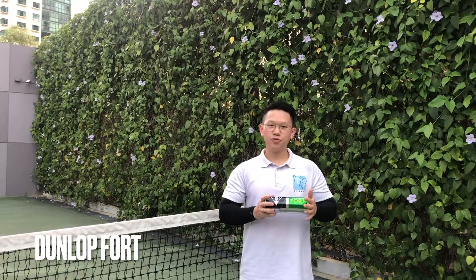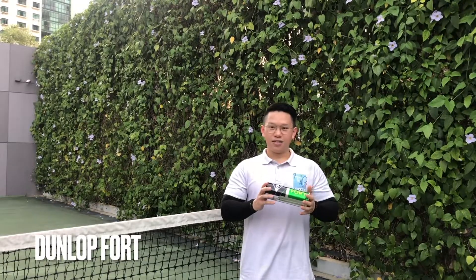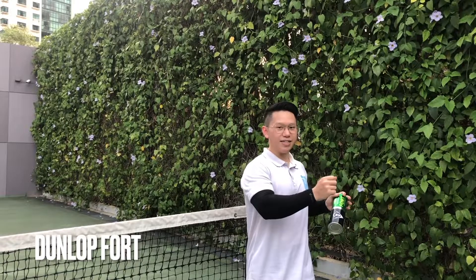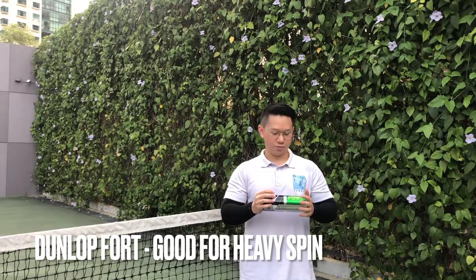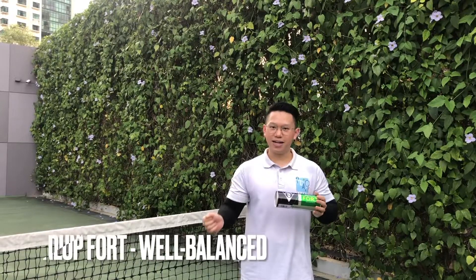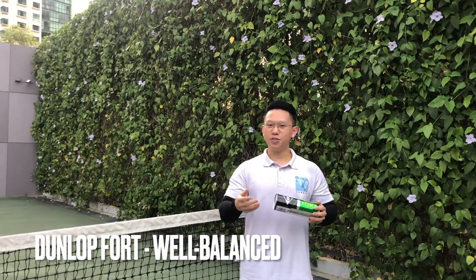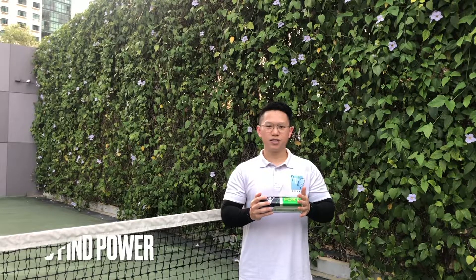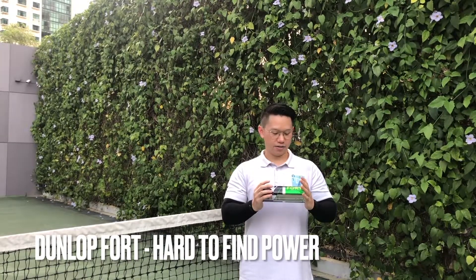Next we have the Dunlop Fort Balls. As mentioned, they felt much heavier compared to the other balls, so when you're doing heavy spins like topspin or slices, the spin really goes through. You really feel the heaviness of the ball and you've really got to strike it early to get good contact. For the pros, heavy spinners will definitely like this ball — it's weighted and it feels really balanced and very consistent when you hit heavy. For the cons, for people that don't play a lot of spin and tend to hit hard flat balls, your power doesn't really go through as easily as with spin. But overall, still a very good ball and was happy to try it.